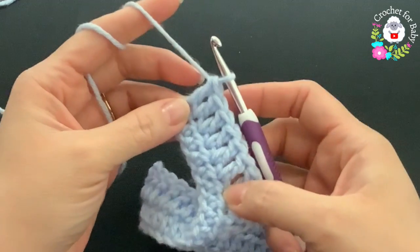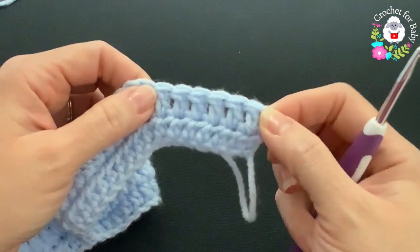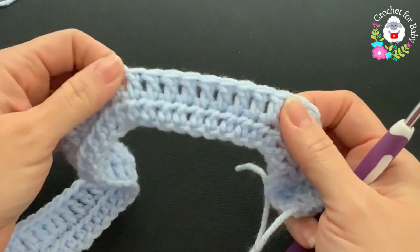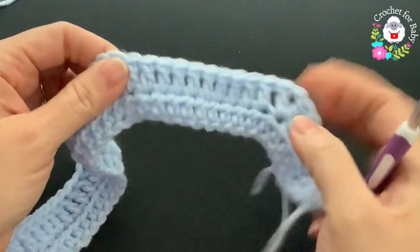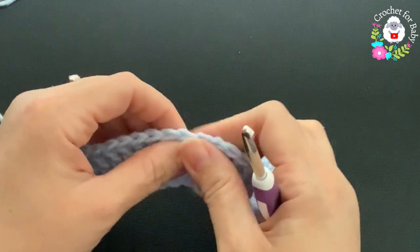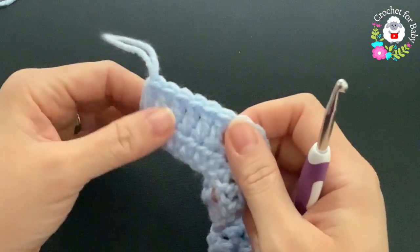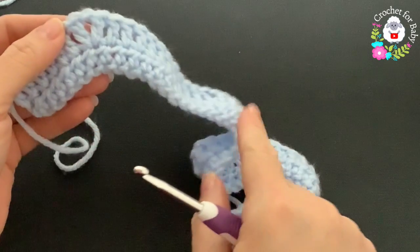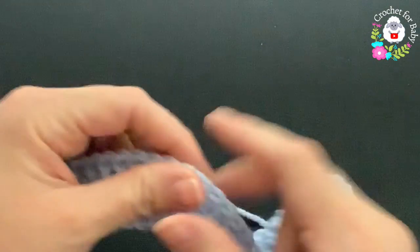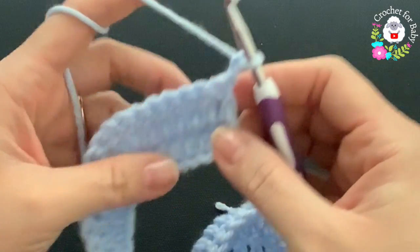At the end of this second row: six double crochets for the first front panel, first corner, ten double crochets for one sleeve, second corner, twelve double crochets for the back side, third corner, ten double crochets for the second sleeve, fourth corner, and six double crochets for the second front panel. Including the double crochets for each corner you should have 52 double crochets. For the third row, chain two and turn — the two chains never count.